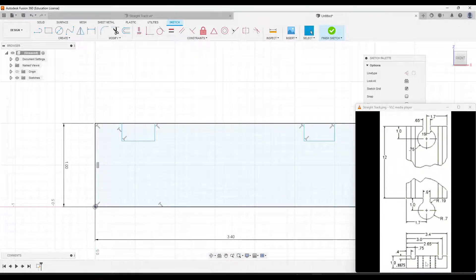Let's add some dimensions. Looking at the first cutout on the left-hand side, the left line is 0.4 from the left edge — so we'll dimension that to 0.4. The next line is going to be 0.75. And then the depth of this cutout is going to be 0.1875, so from this line to the top it's 0.1875.